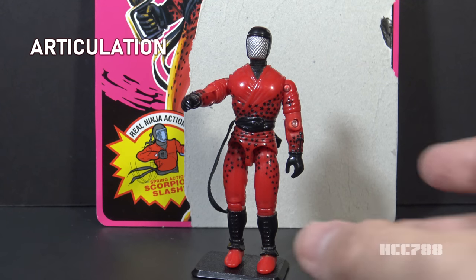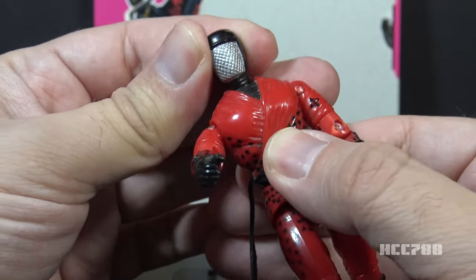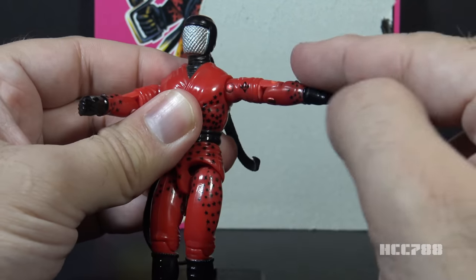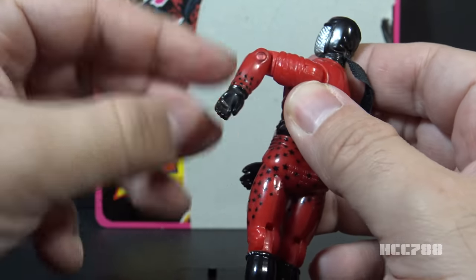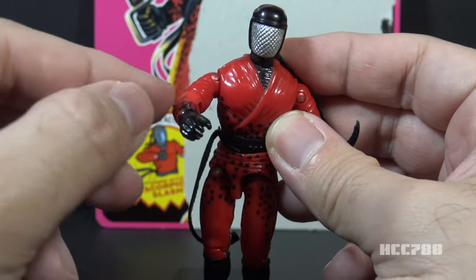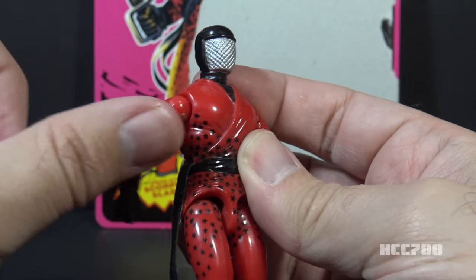Let's look at the articulation on Slice. He did not have the standard articulation for G.I. Joe figures. He had a swivel head, so he could only turn from left to right — unusual by 1993, when most figures had a ball-jointed head. His left arm is articulated like a normal G.I. Joe figure: he can swing at the shoulder, has a hinge at the elbow allowing about 90 degrees of movement, and a bicep swivel. The right arm had the action feature — it is mostly articulated like a normal G.I. Joe figure, but if you pull the arm back, it will swing forward.